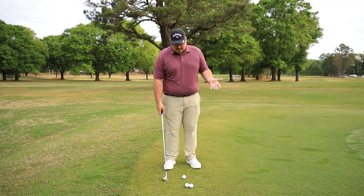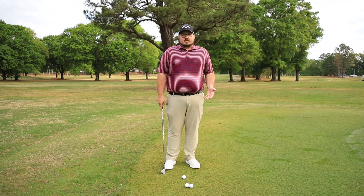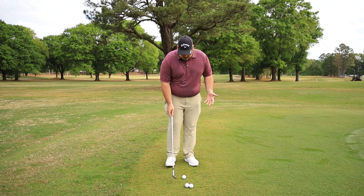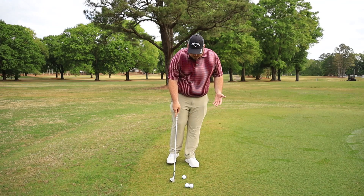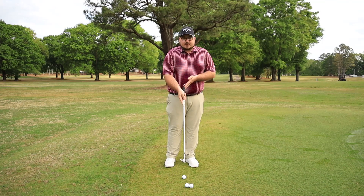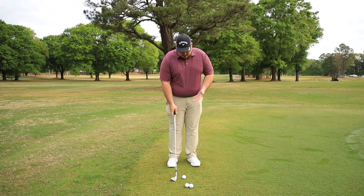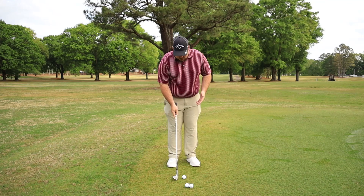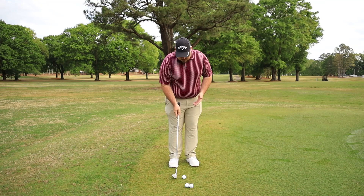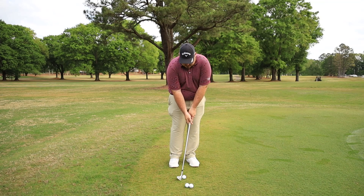The key and the number one thing I tell my students is for any shot like this, we always want to have our weight on our lead leg. The first thing I'm going to do is almost feel like I'm standing on one leg, then just barely put my back foot down. We want to be a little bit closer to the ball so that the shaft is more vertical. For a neutral chip shot, want the ball kind of middle to back of stance, open up the feet a little bit, make sure weight stays forward, grip down on the club, and we're ready to hit.